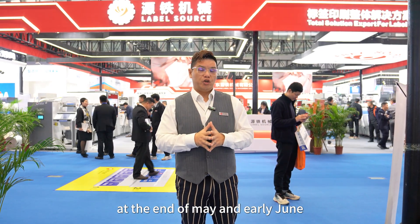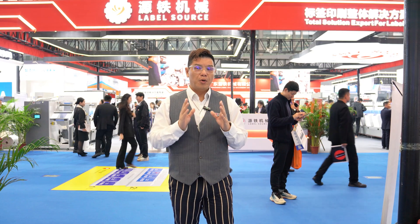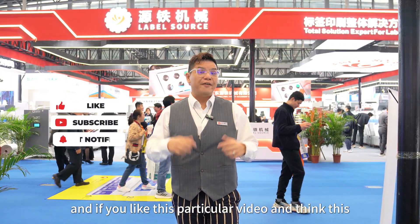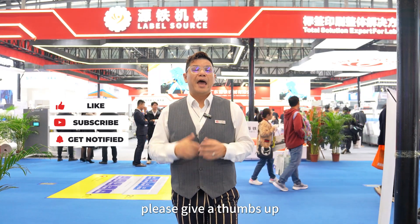The major show will be at Drupa 2024 at the end of May and early June. The next highlight for Hank Global Label business will also be Label Expo 2024 in Chicago in September. If you'd like more updates, please subscribe to the Hank Gory channel. If you found this video helpful, please give a thumbs up, and we'll see you again next time. Thank you.